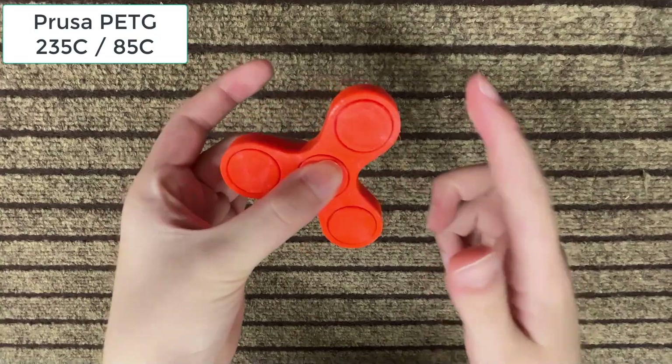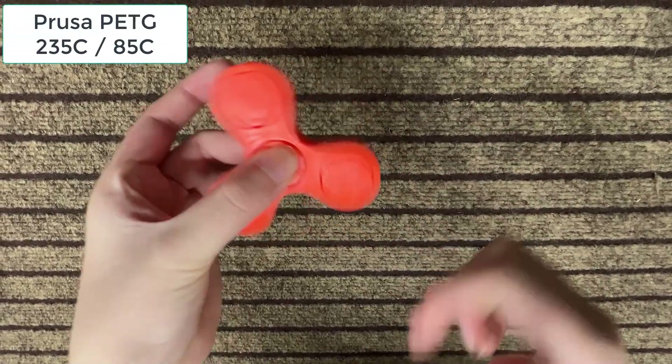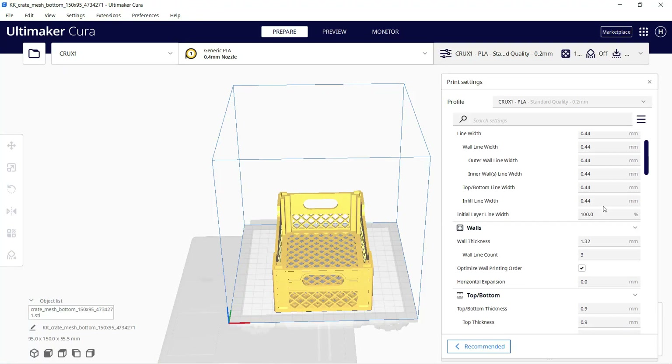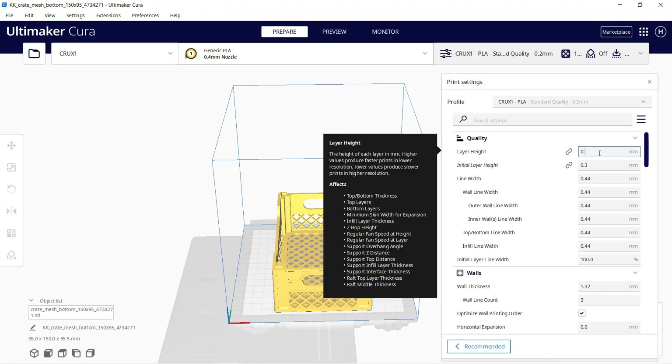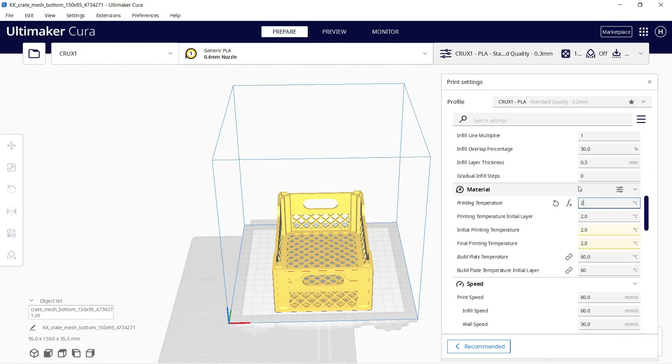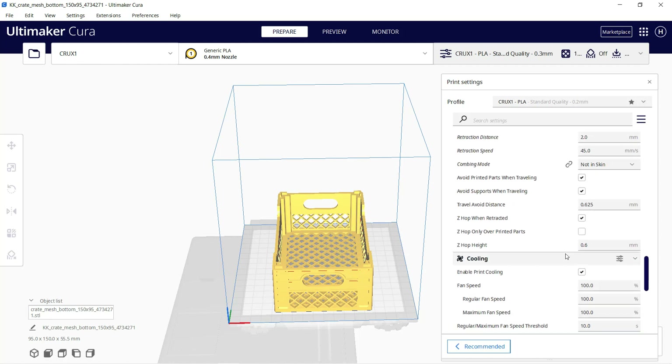The result is okay — it's not as smooth as those printed with PLA, but it can still spin freely. Next, I will try some ABS to print this crate. I will set the nozzle temperature to 250 degrees Celsius, the heated bed to 100 degrees Celsius, and turn the cooling off. This model will take six hours and 12 minutes.